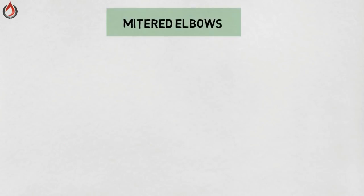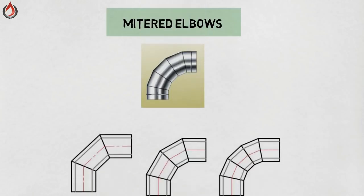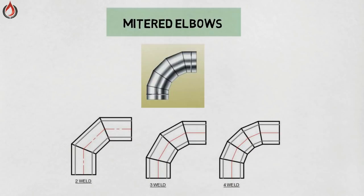Mitered elbow. The mitered elbow is not an actual fitting. This elbow is made by making angular cuts in a straight run of pipe and then welding the cuts together after they have been rotated to a different angle.